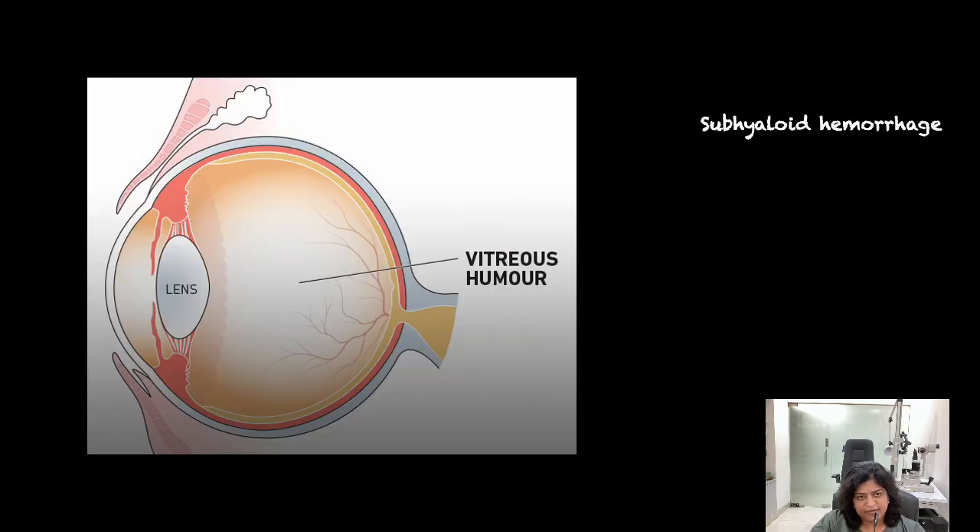When do you operate? Sub-hialoid hemorrhage is one of the indications for surgery. If this is the vitreous, the bleed happens in this area — behind the vitreous and in front of the retina. We call that a sub-hialoid hemorrhage. So the blood is, in fact, stuck on the retina. This also means that the vitreous is slowly separating from the retina, which is called a posterior vitreous detachment.